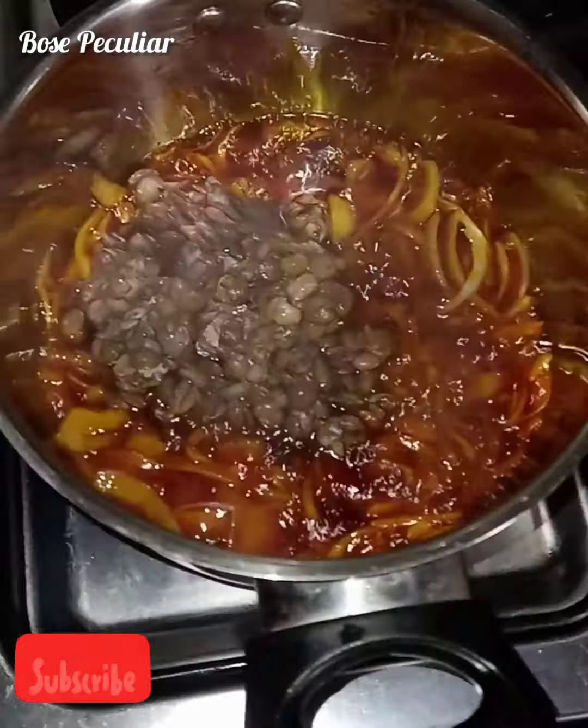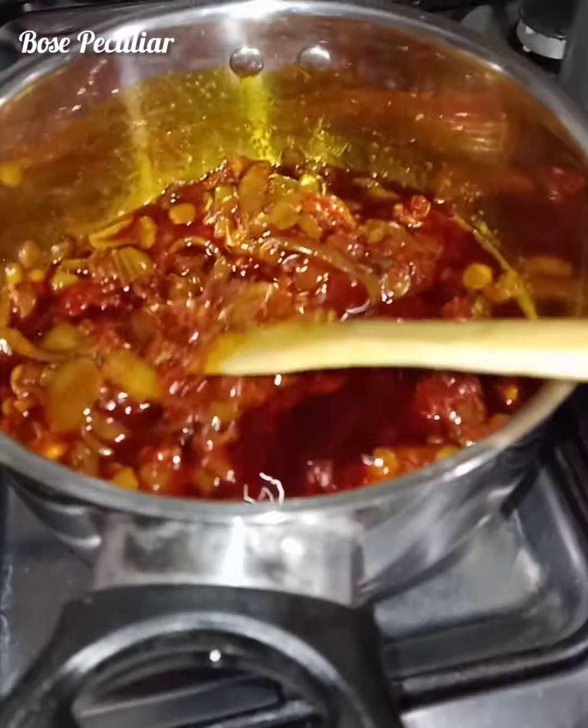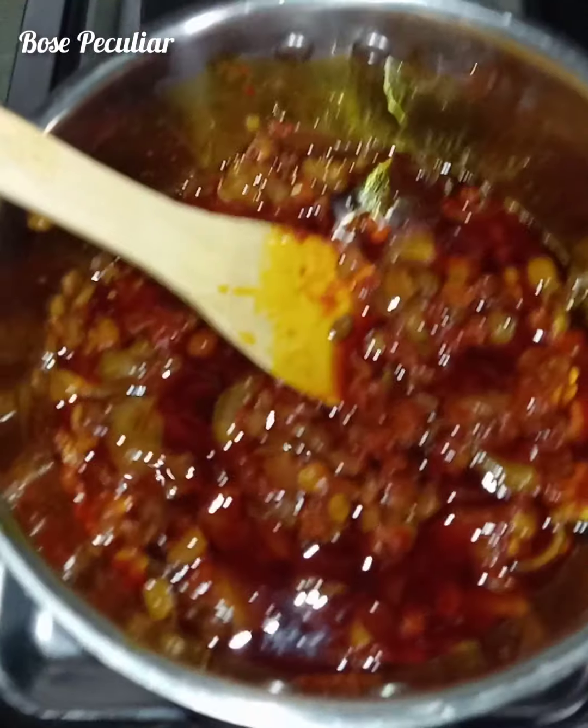Stir everything together so that the aroma of the locust beans will be released into the oil. We are adding our ginger into it, then the tomato paste. Stir everything together and allow it to boil.